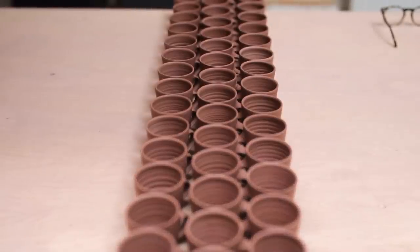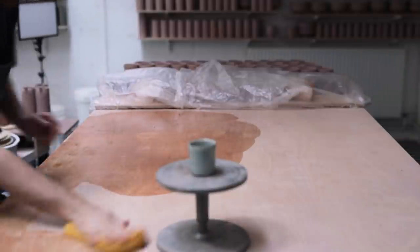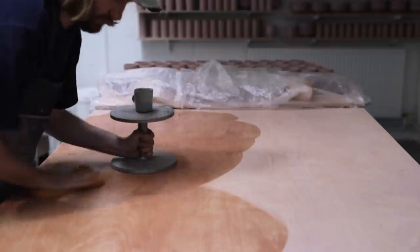There's certainly something pleasing about looking at a finished board of pots like this. Anyhow, that's it for this week — thanks so much to everyone who continually watches my videos and leaves kind comments. It really does mean so much and I'll see you next week.